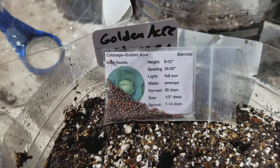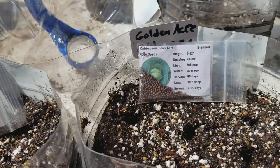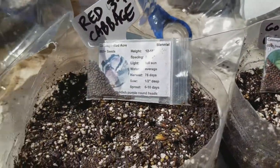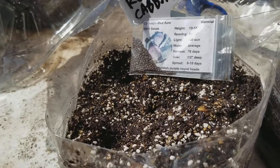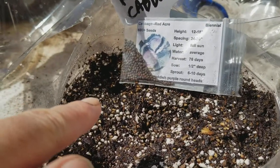I'm doing Red Acre and Golden Acres cabbage. You can see on the packet how many days it takes and how deep to sow. For winter sowing jugs, we're going to sow a little shallower than the packet says, because the packet instructions are for direct sowing. For winter sowing you want to go shallow — just a little sprinkling of dirt, press them down gently.